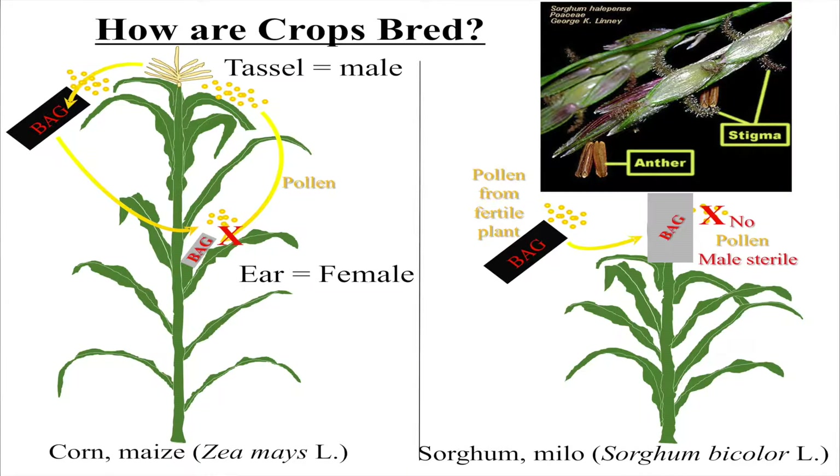That's how we move to scientific plant breeding. In sorghum, it's a little bit more difficult — we have to find genetically male sterile plants, or we have to somehow sterilize the ear, and then we do the same thing: we collect pollen from one plant and we pollinate another one.